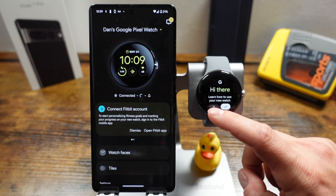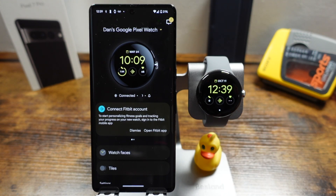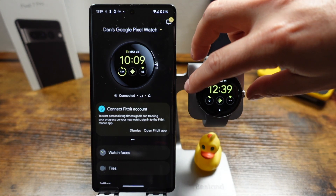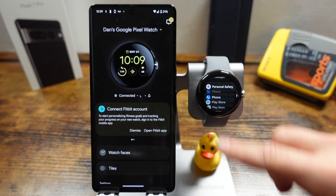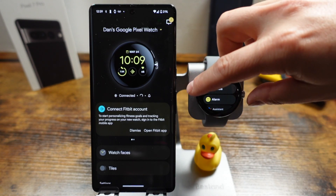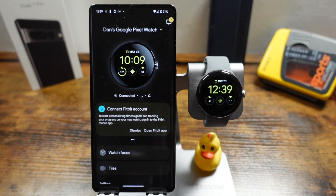Now you can learn how to use your watch on screen, or tap the X to skip that. The watch is now set up and you can see it's connected on the Pixel 7 Pro. You can start using the watch and the Fitbit app, use features within it, modify things, and download more applications — it's totally up to you. If you're looking to learn more about the Pixel Watch and the Pixel 7 Pro, there are links in the description to the full playlists on how to use these two devices so you can get the most out of them.